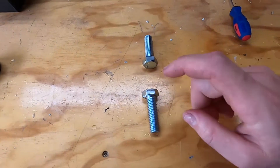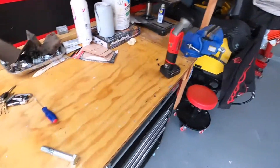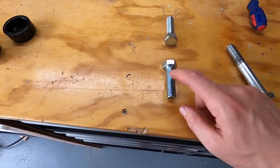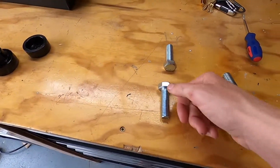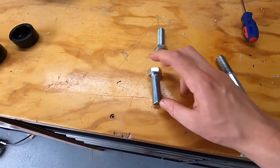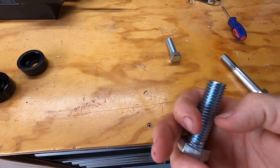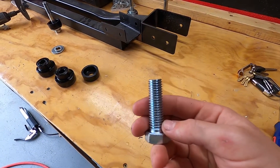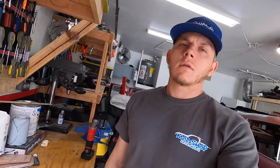So what we're going to do is make our own tap - you guys saw this on our head install video for the engine. We actually just took a stock bolt and put a bunch of grooves in it. That's what we're going to do - we got two of them just in case. We'll put probably two or three grooves in one of these bolts, file them sharp, then put grease on it and thread it up into the hole, hoping it will chase the threads out and maybe even recut them. Because if not, we're going to have to replace that, and that's not going to be fun.